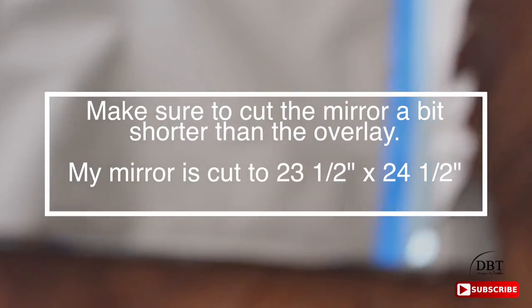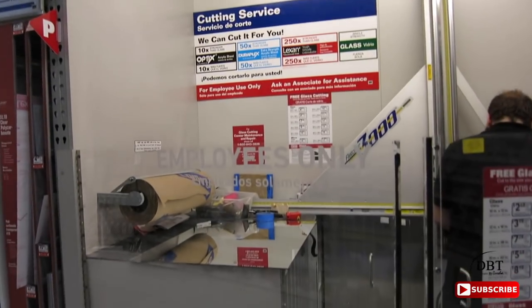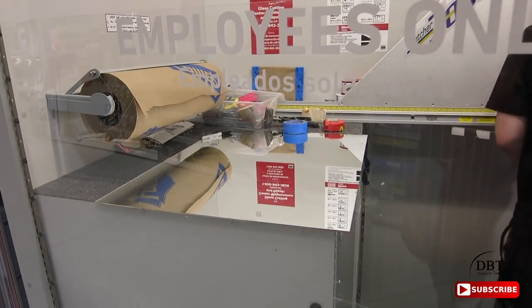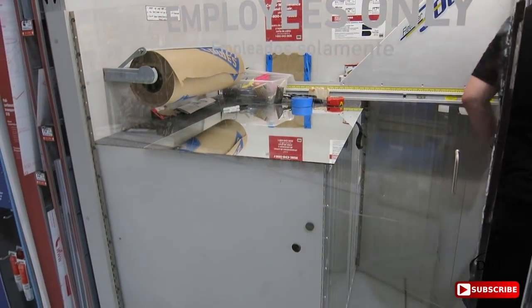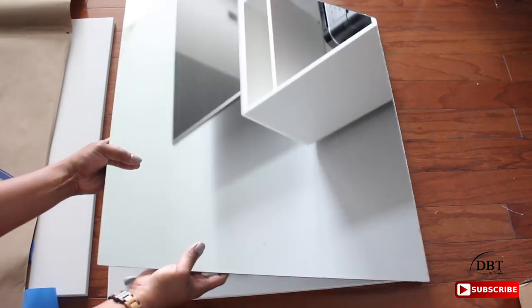Here's the mirror that I purchased from Lowe's — it is 23 and a half inches by 24 and a half inches. A lot of people didn't even know that Lowe's cuts glass and mirror. If you go to Lowe's, make sure you look for a station like this. I always call before to make sure.